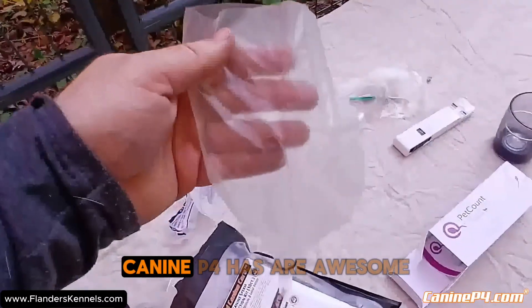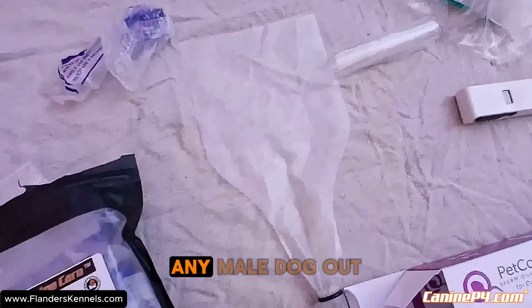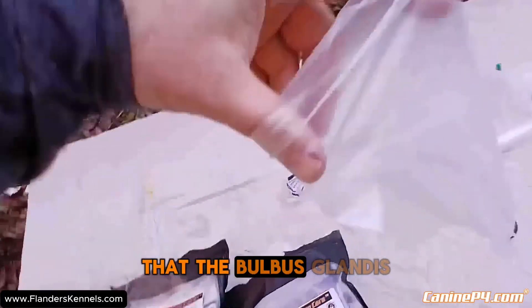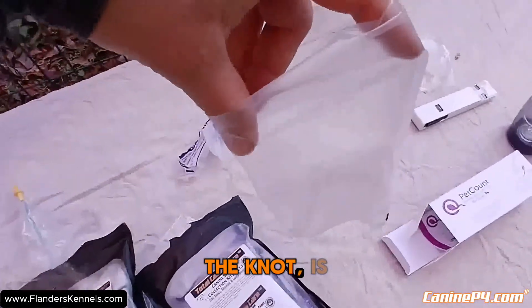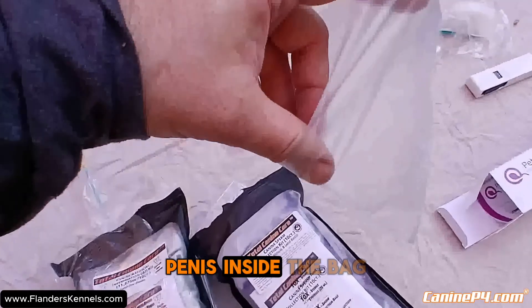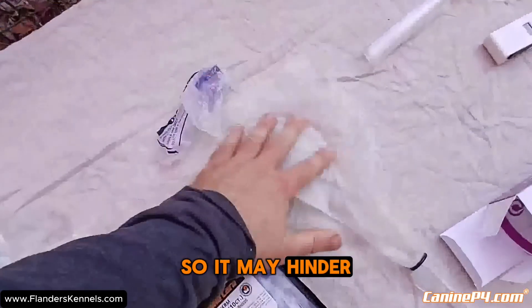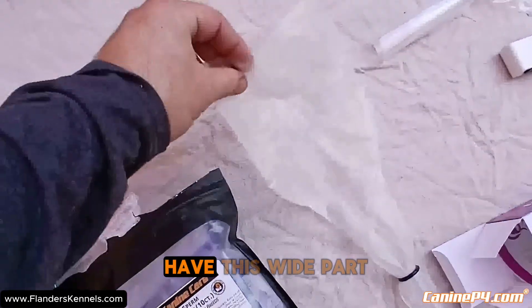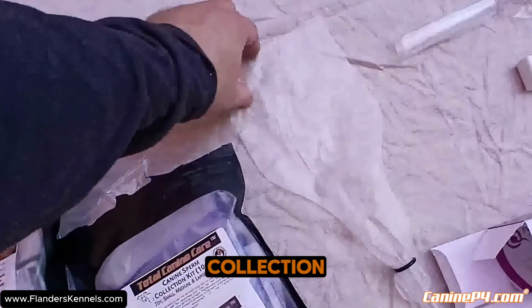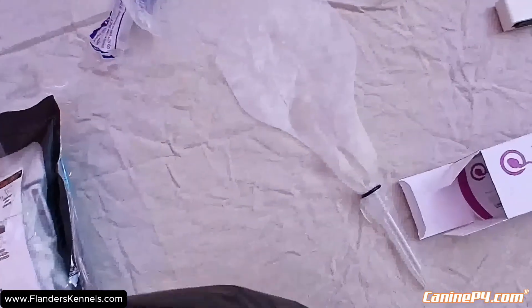The bags that K9P4 has are awesome — these are XL bags that'll fit around probably 99% of any male dog. The biggest problem with smaller bags for giant breeds is that the bulbous glandis — some people call it the knot — is going to swell up. With a small bag you can only get the shaft of their penis inside, which really irritates them since that's the most sensitive part. You want the wide part so you can hold it all the way behind the bulbous glandis, and these bags are silky and don't irritate the dog at all.